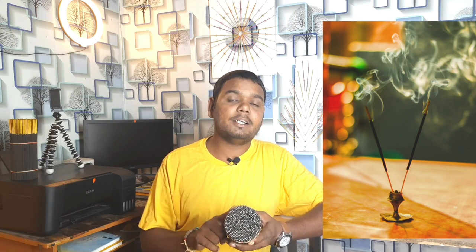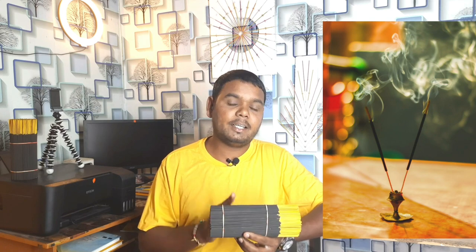The next thing is the burning issue. We use 100% quality charcoal, which means that you won't see any kind of burning issue. It burns 100%, and no raw burning occurs.